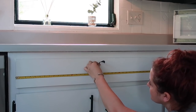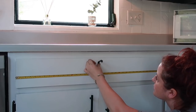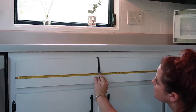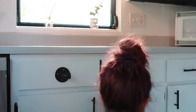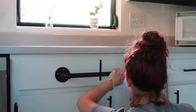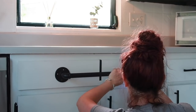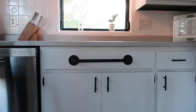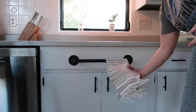I really wanted a place in my kitchen to hang some dish towels so I can dry my hands after doing dishes, and I ended up buying a bar off of Amazon. It's got that industrial vibe and here I'm just measuring out the middle so I can center it. I also purchased these really cute dish towels from Hobby Lobby.